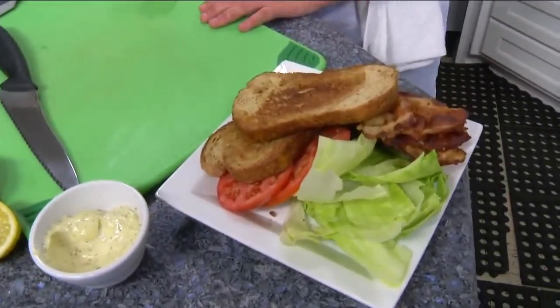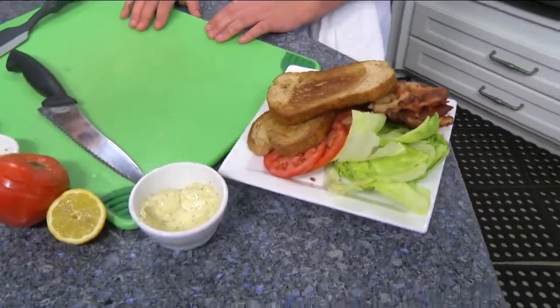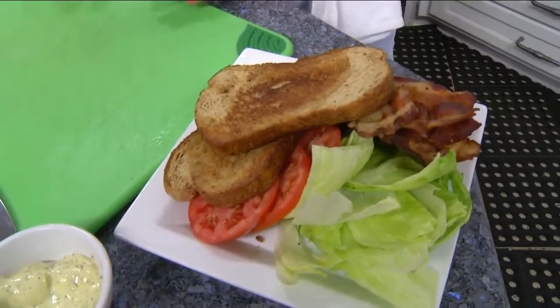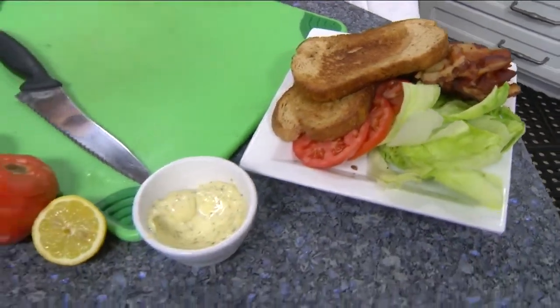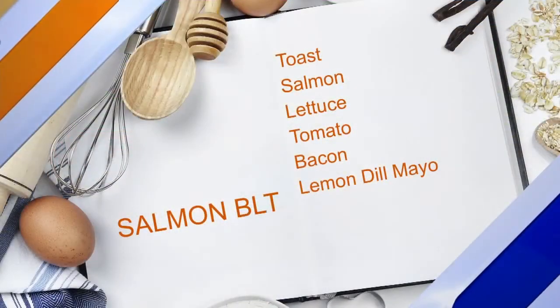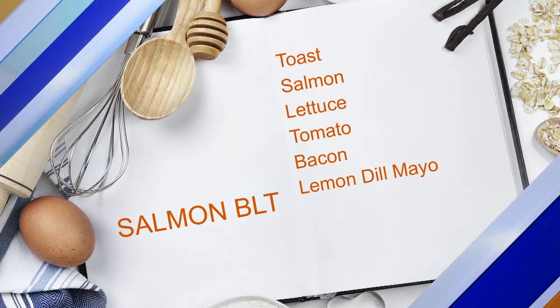We use our salmon, which is farm-raised, really good quality. We use wheat bread at 419, applewood smoked bacon, beefsteak tomatoes, and iceberg lettuce. Then we use our lemon dill mayo, which is what really makes the sandwich. We're actually going to be making that lemon dill mayo.